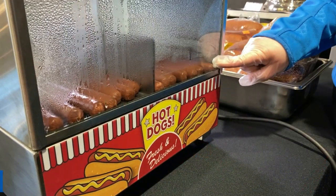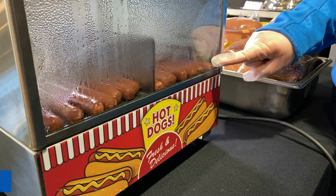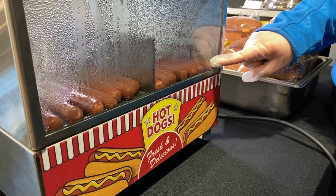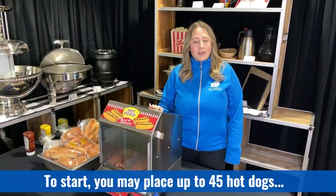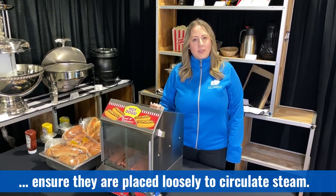From a cold start, it should take approximately 30 to 45 minutes to reach an internal temperature of 140 degrees Fahrenheit. You can place up to 45 hot dogs to start. Be sure to place them loosely to allow the steam to circulate between them.